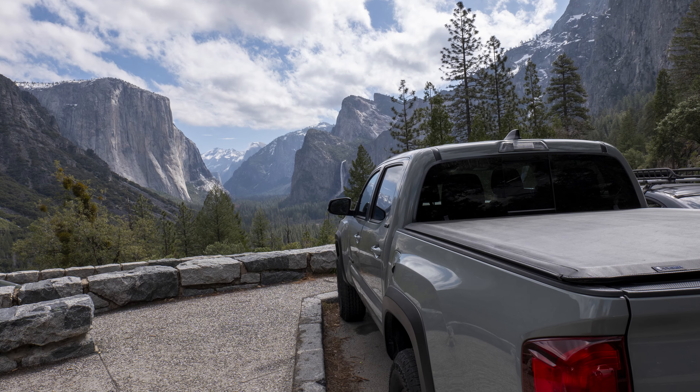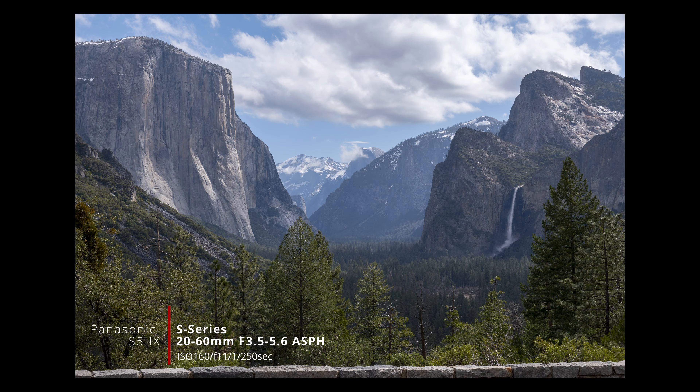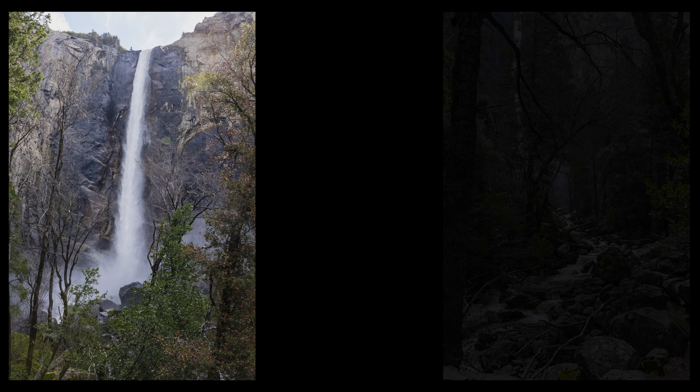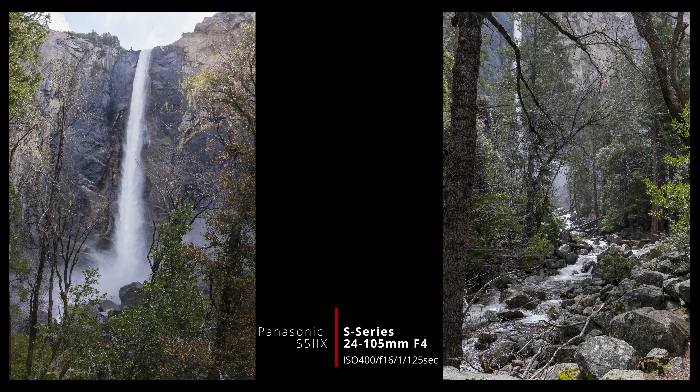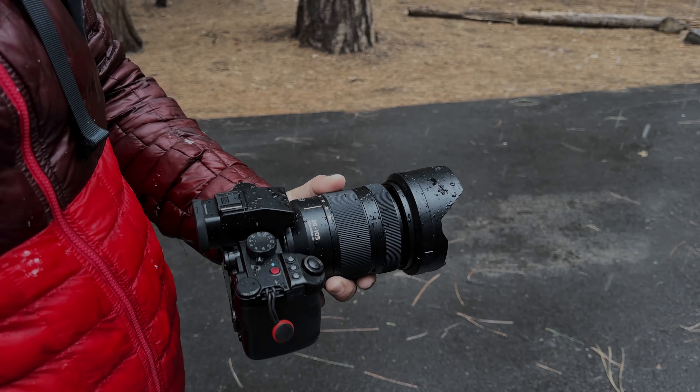We entered Yosemite Valley via Wawona Road and our first stop was Tunnel View. Here you have a straight shot through the valley and can see El Capitan, Half Dome, and Bridalveil Falls — what an epic view to start our trip. I primarily used the 20-60mm and the 24-105mm here. As we made our way down into the valley, we stopped to get a closer look at Bridalveil Falls, where I used the 24-105mm. One of the really nice things about the gear I took is the weather sealing — we encountered mist from the waterfalls, heavy rain, and even snow over the two days we were there, and the gear got through it unfazed.